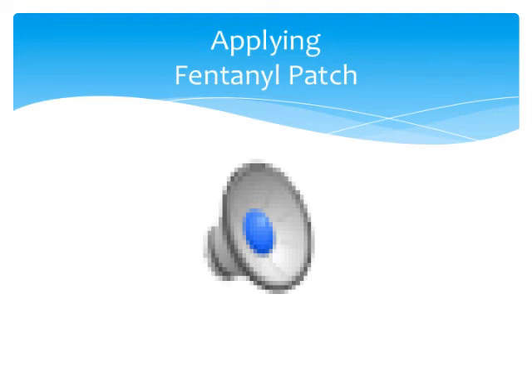How to apply a fentanyl patch. Step 1: Preparing the skin. Make sure your skin is completely clean, dry and cool before you put the patch on.